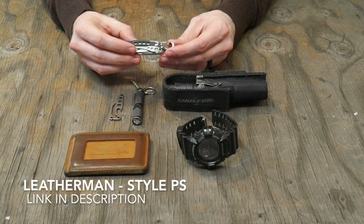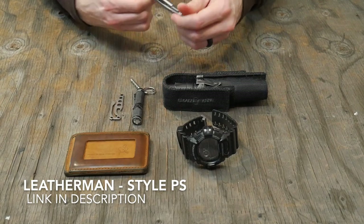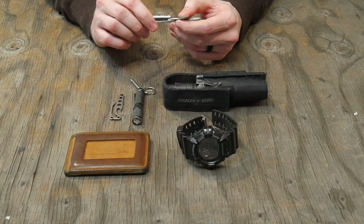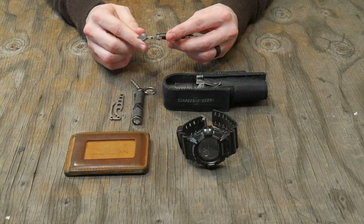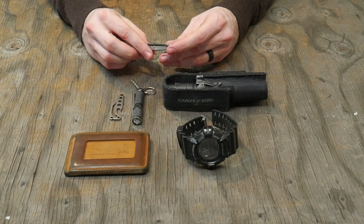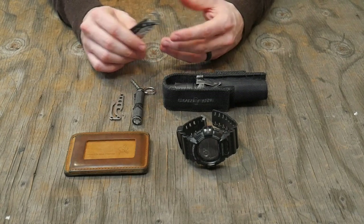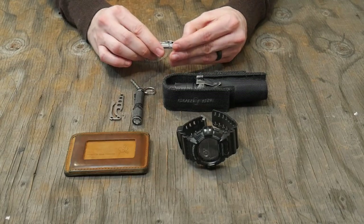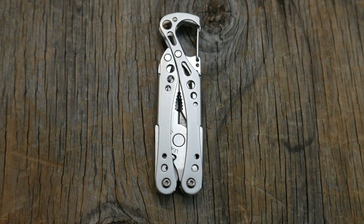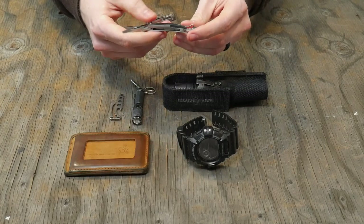Let's talk about the stuff that I've been using for a long time that has really proven itself. So we're going to start with the Leatherman Style PS. This originally was purchased because I was traveling out of state — I was flying and I didn't want to check a bag, so I just did carry-on. You're obviously not allowed to have a knife, and my other multi-tool, which is a Leatherman Wave, has a blade on it. So I wanted to have something — I don't like being without tools. I picked this up on Amazon because it has some pretty basic tools that you use all the time.